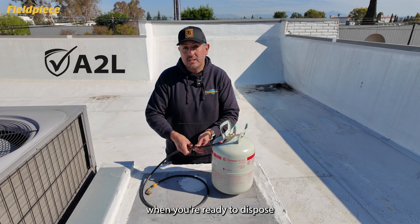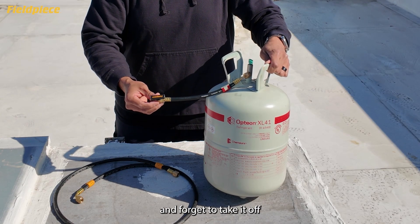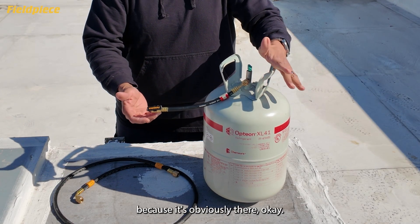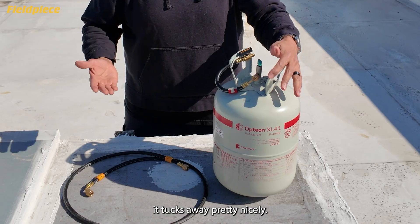Finally, when you're ready to dispose of your empty refrigerant cylinder, you're not going to leave the adapter on there and forget to take it off because it's obviously there. And when you're not using the extension, it tucks away pretty nicely.